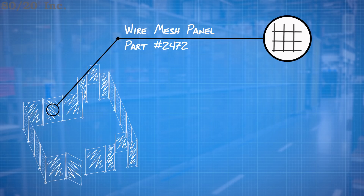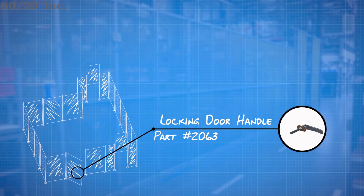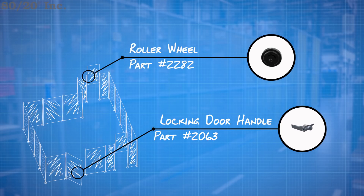Now that I've got that finalized, I've only got a few more parts to narrow down. For my access door I went with basic hinges and a locking door handle for extra security. And for sliding my panels, I'm going to attach some roller wheels that, coupled with some hydraulics, will allow the panels to raise and lower when needed.